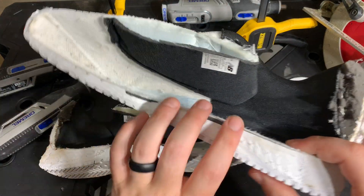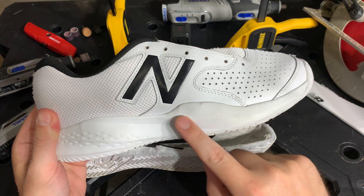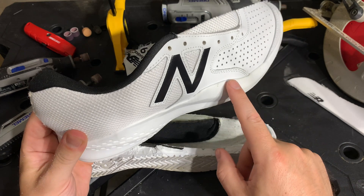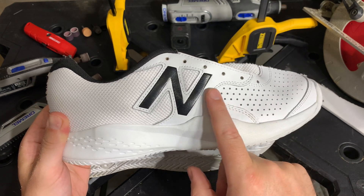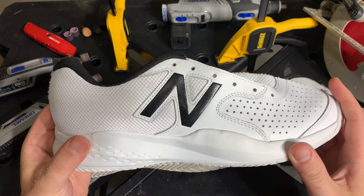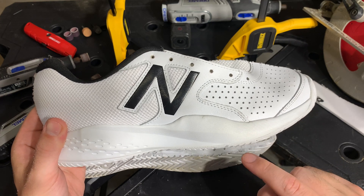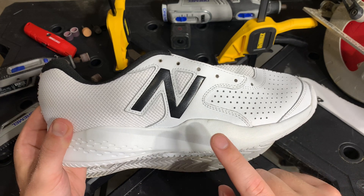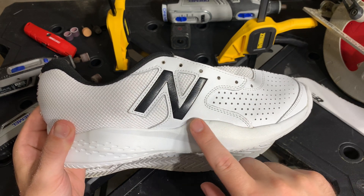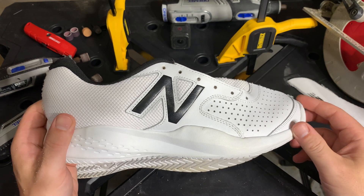Moving to the lateral side of the shoe, you have even more stability. As you see the lateral flange here — on this shoe the lateral flange comes all the way up here onto the outer of the shoe, and this acts as another element of foxing on the shoe. This lateral flange is made of the midsole and the outsole. So on this shoe you don't have as many elements of foxing on it, but you do have a much higher midsole that acts as an element of foxing and accomplishes the exact same goal.